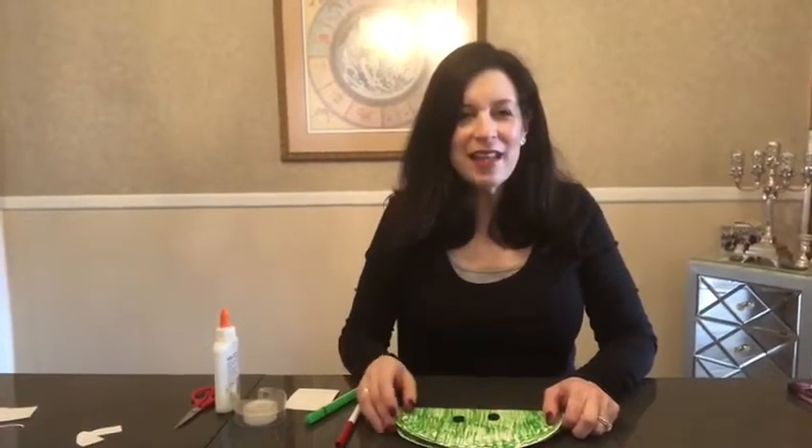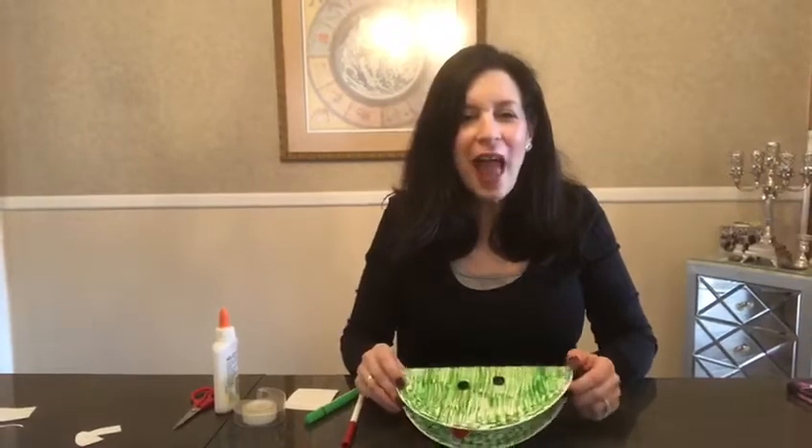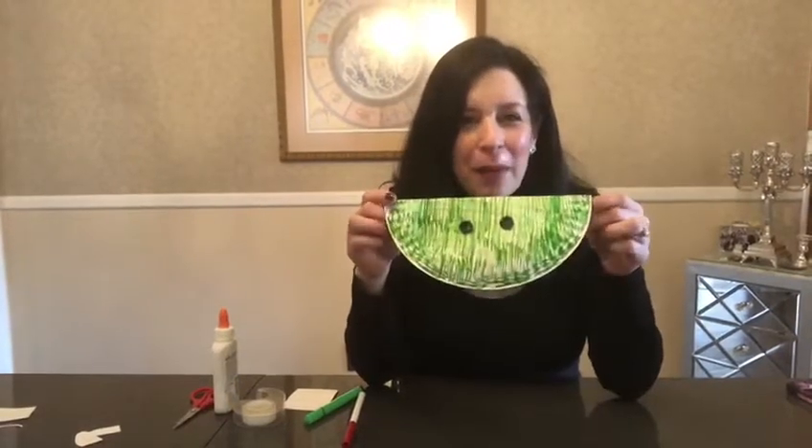Hi everybody! It's Mara Michelle and today you're going to learn how to make a frog puppet.